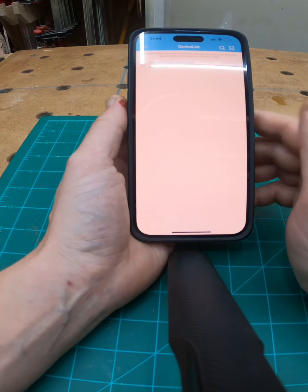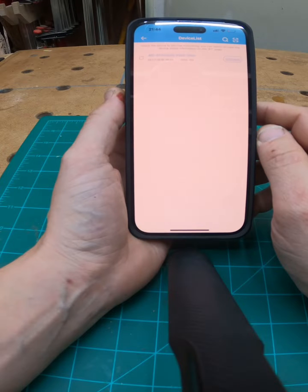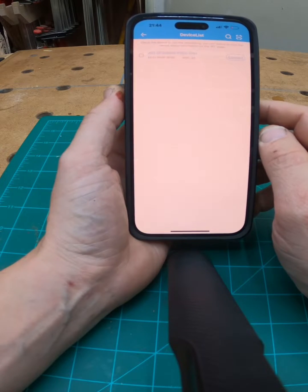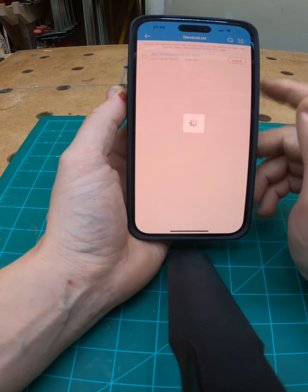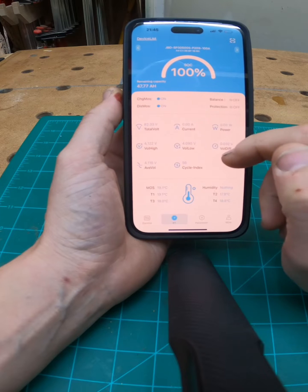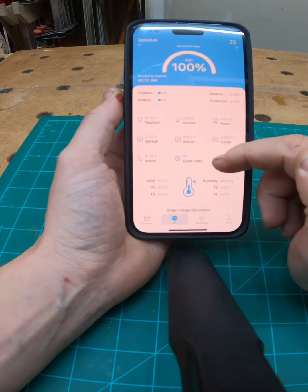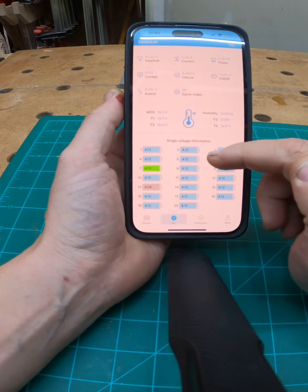If I click on it and I'm in the vicinity of my bike, and my battery has power or is plugged in, then I should see my battery come up on the device list. I click on it and it'll connect, and when it comes up I get a display of the charge level of my bike, how many cycles I've done.